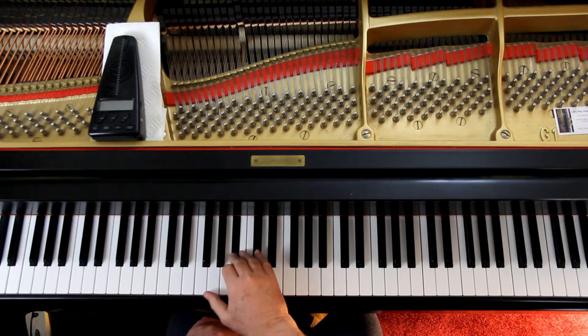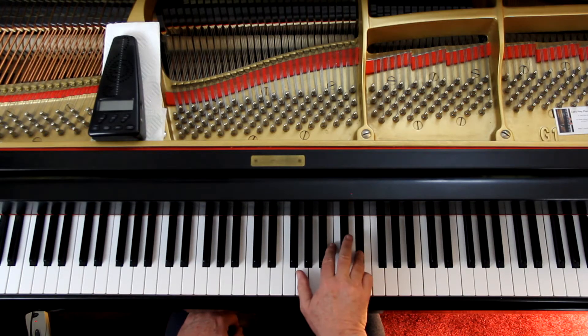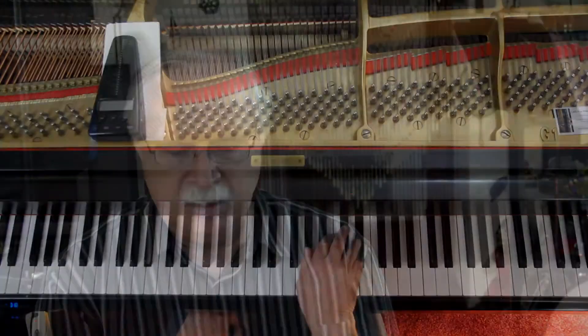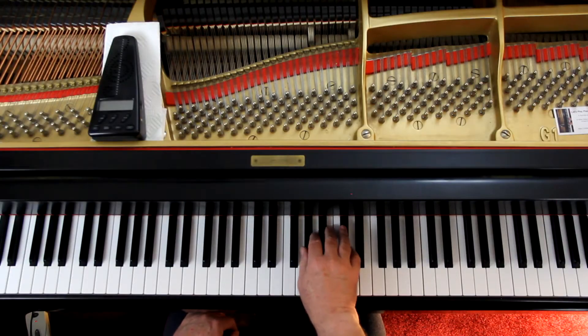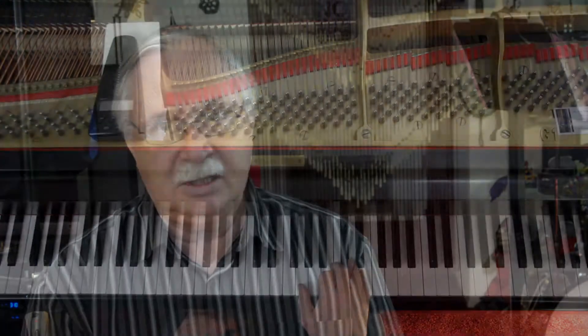At measure fifteen you have a little grace note at the end — hopefully that's not a problem, just real quick. Now, measure eighteen: you're here, then a fourth finger, and then the little finger comes under. This is the fingering I suggested on a previous video. That's a staccato, so what we want to hear is the top note.